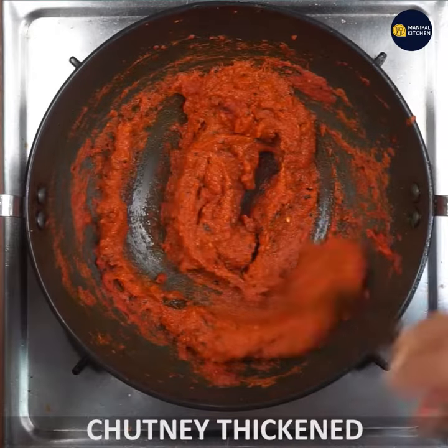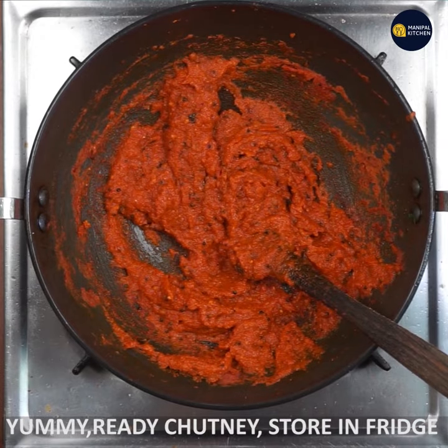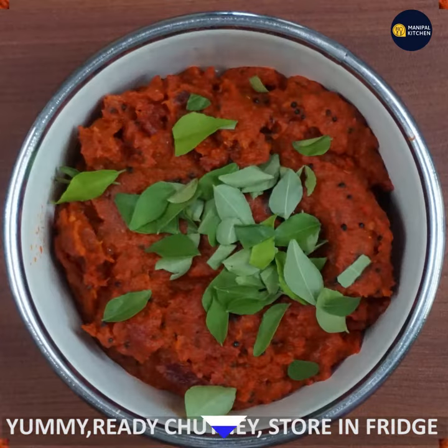You will have a nice chutney. This chutney can be served with idli and as a side dish. Thank you for watching my channel.